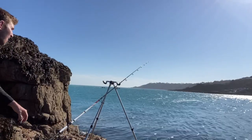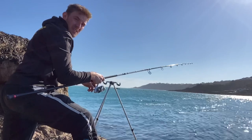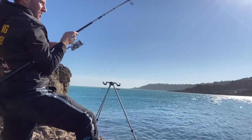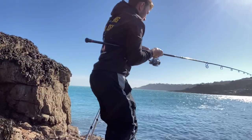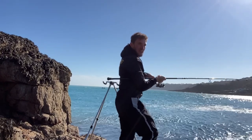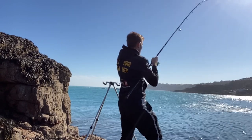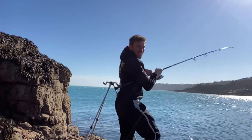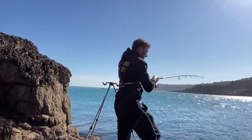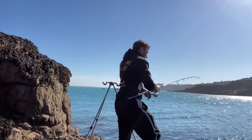There we go — lovely fish on! Black bream on! Only small but it's a fish! He's diving for the kelp — great fun bream fishing. I'll be putting the float rod away now, just concentrating on the bream. Yeah, another little black bream — happy days! A tiddler again, but we're not bothered.